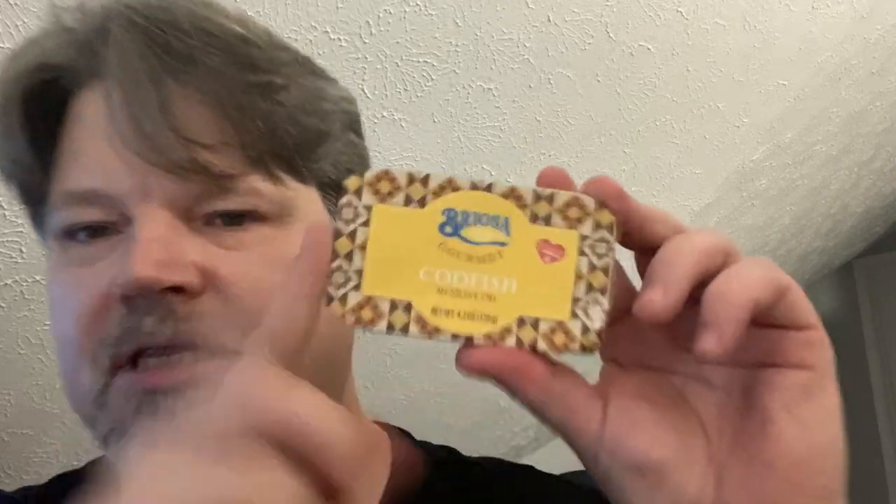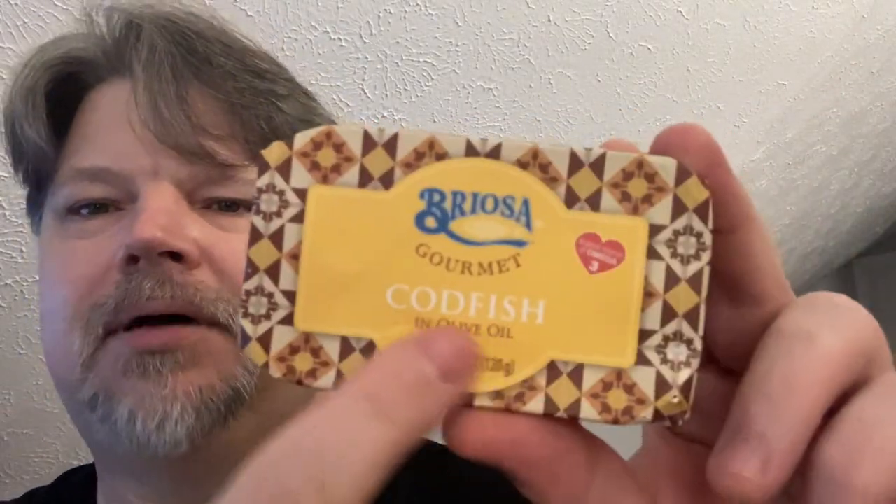I picked this up along with another product by the same brand at World Market. If you see right there, can of sardine for five bucks — that's expensive. These aren't sardines, they're codfish, but the sardines cost the same. The sardines will be the next video, but this video is codfish. Five bucks a can — it ain't cheap.